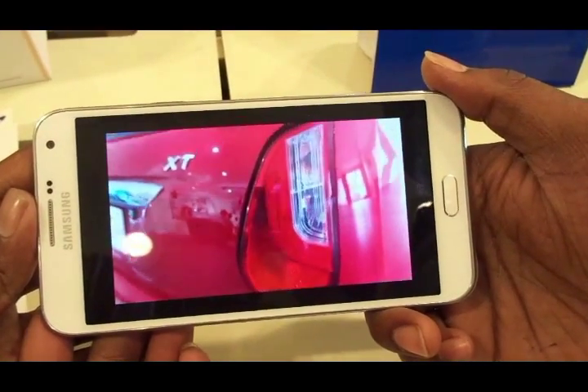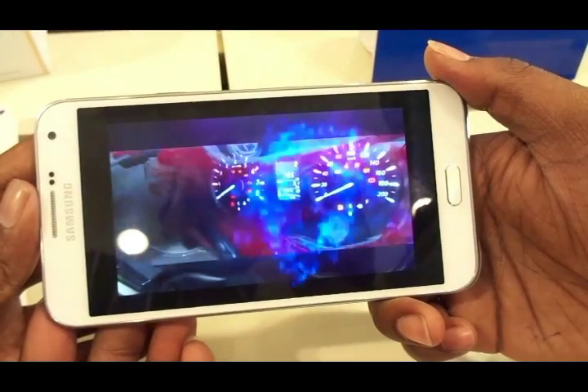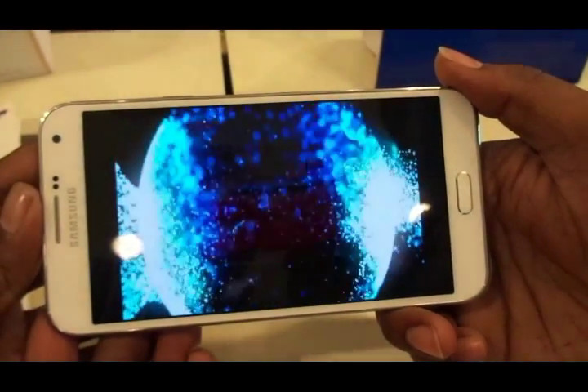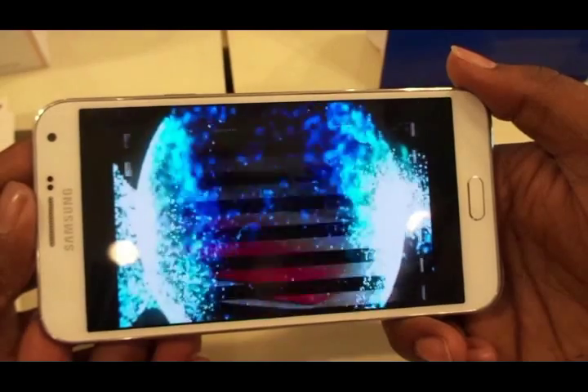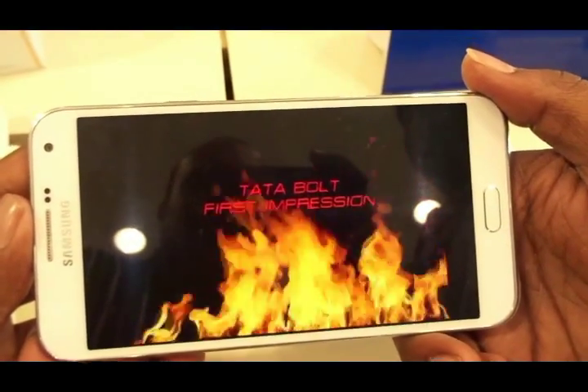This is a video I'm playing from my YouTube channel — a Tata Bolt first impression — and the video plays pretty well. Viewing angles are decent and there are no issues whatsoever. There's hardly anything to complain about because they've really packed it to the brim with all kinds of features.